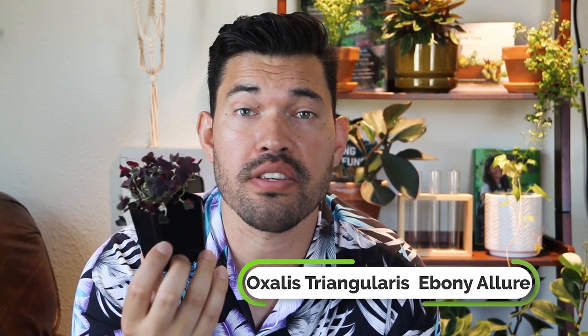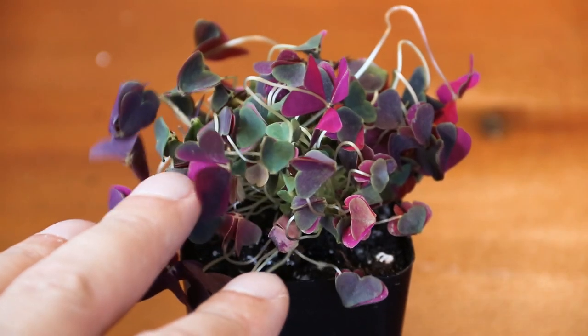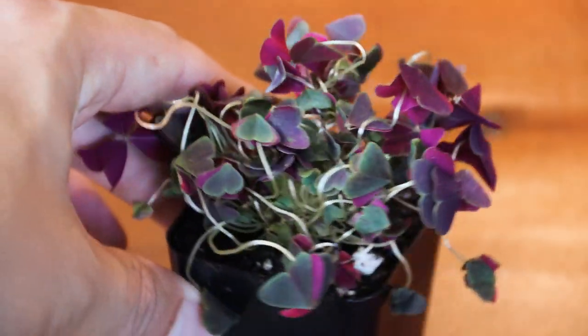This little guy is Oxalis Triangularis ebony allure. Oxalis is a super popular indoor houseplant — you see time lapses where it looks like butterfly wings flapping open. This one is small and will grow like crazy if you give it the right environment. I may grow it in a wider, shallow pot — maybe an eight-inch wide, three-inch deep pot where it just clumps and mounds. The leaves look incredible, really like dark brown, red, black moths flapping their wings. You can see why they respond so dramatically to moisture changes in those time lapses.